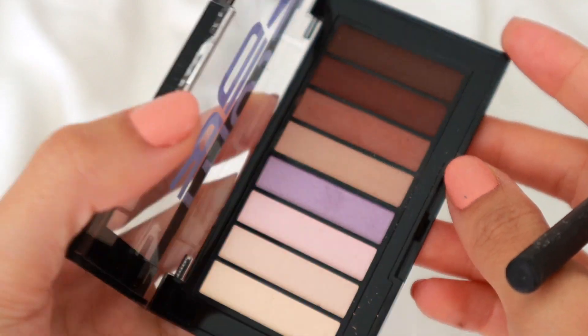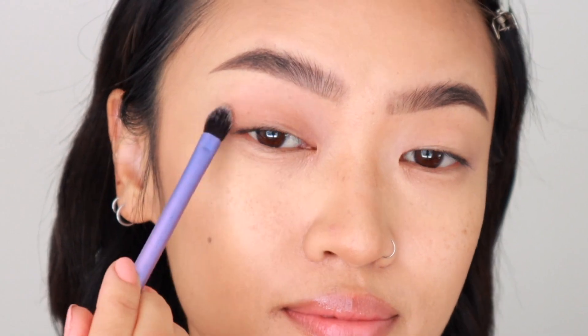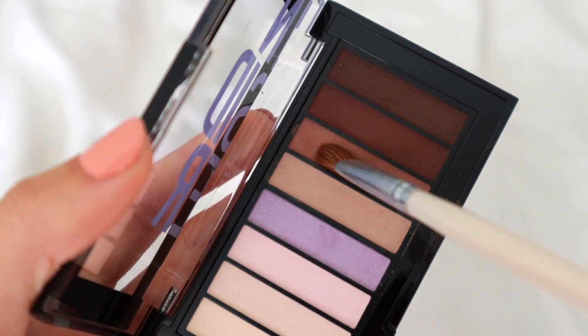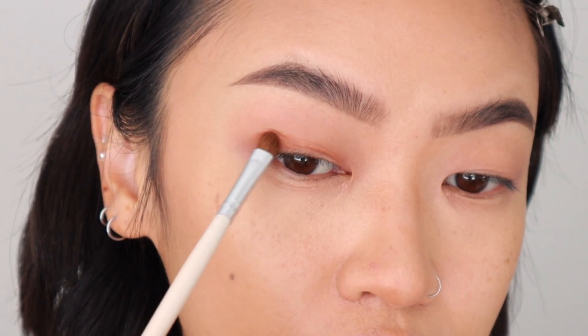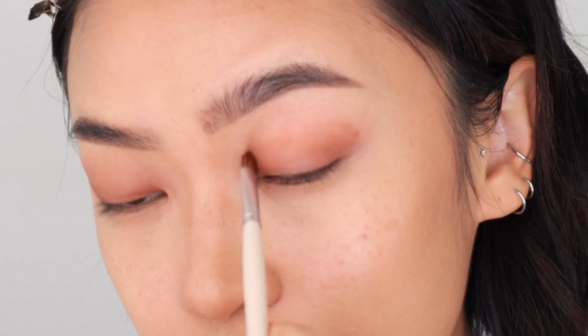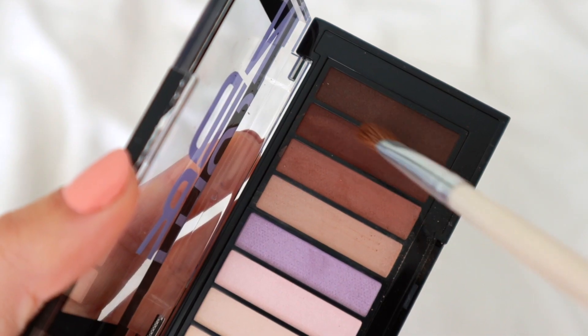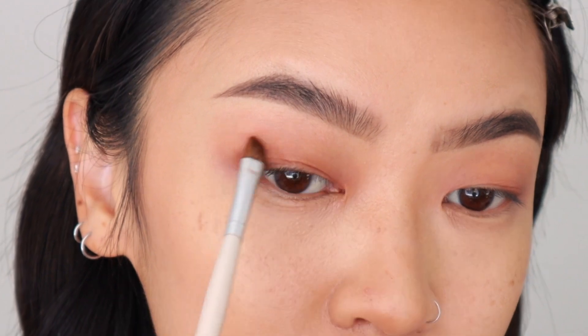Now for the eyes, I'm using the Insider palette in 940. I'm taking the light taupe shade and applying it all over the eyes with a fluffy brush — this helps to prep the eyes and with blending later on. Then I'm taking the light brown shade and using that as a transition color. I like starting in the outer corner and then working my way inwards and upwards to really smoke it out. Then I'm taking the dark brown shade right next to it and applying that just to the outer corner of the eyes.